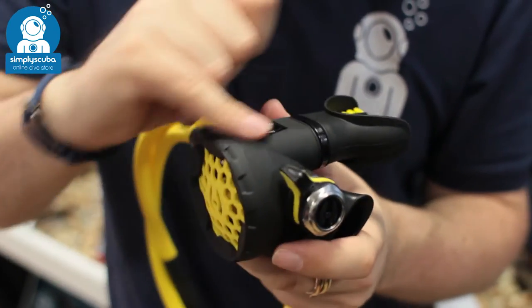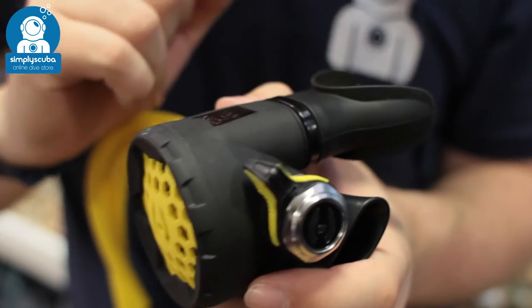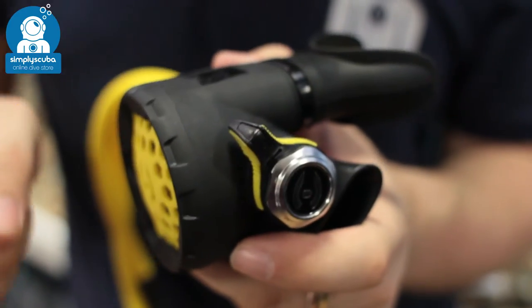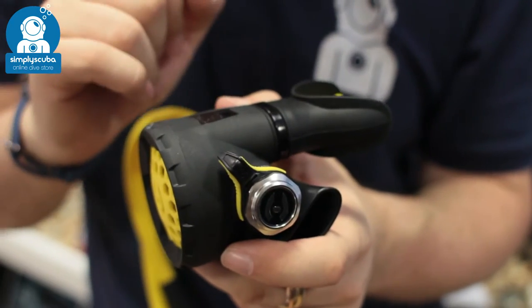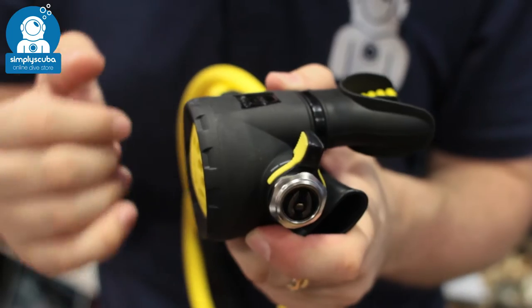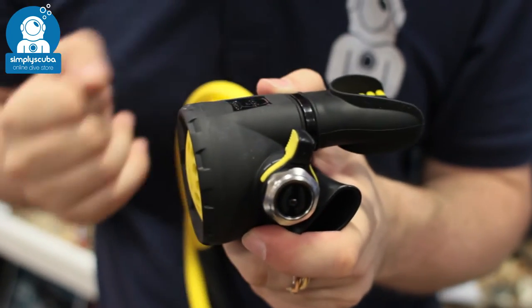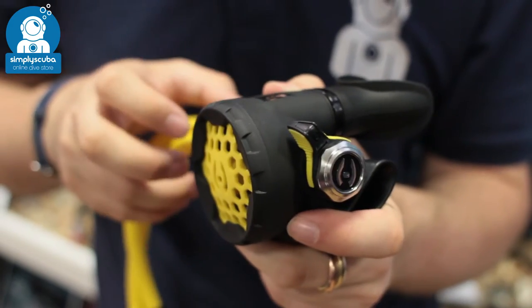It's got a nice soft matte finish to it, very classy design. You've got an adjustable venturi lever on it as well. When it's pushed forward, that's going to interrupt any free flows before they start to occur. But if you want a slightly better airflow, you can flick it down to the plus and that's going to give you a better airflow. Very easy to adjust in the water, nice detailing on it.